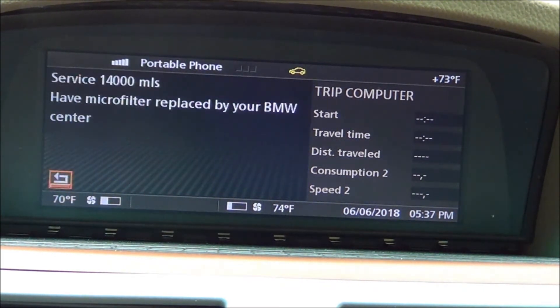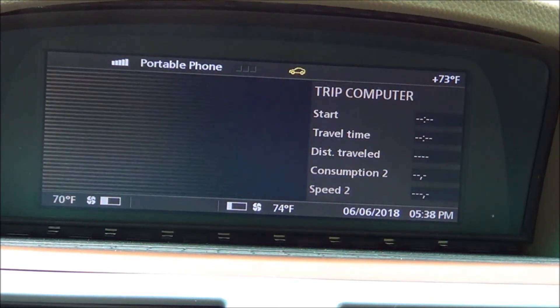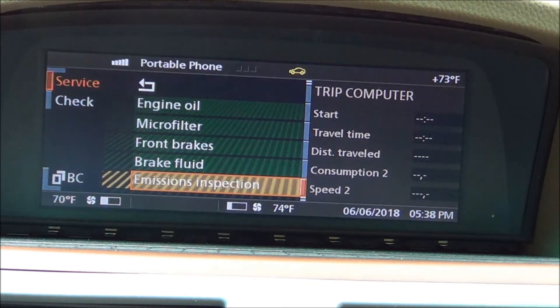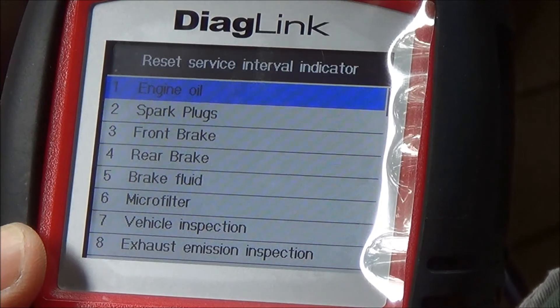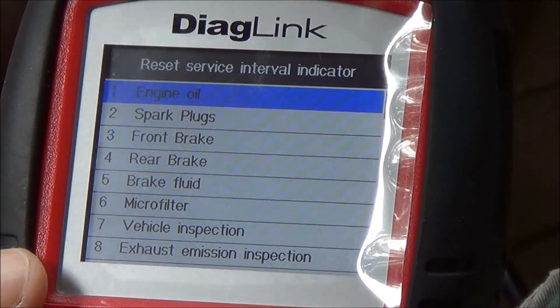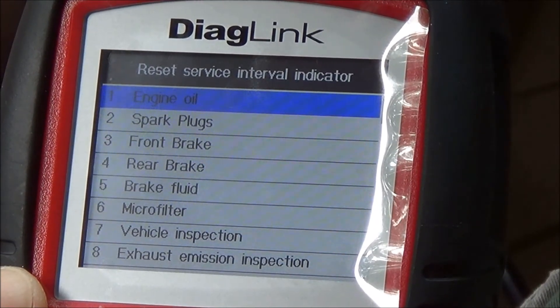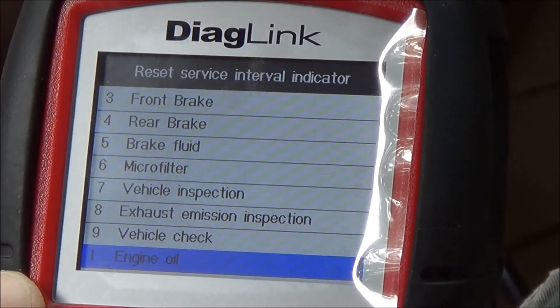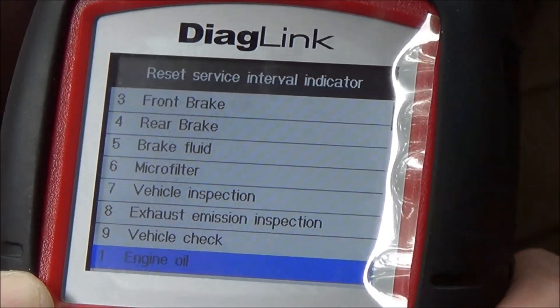Vehicle check is at 27,000 miles, micro filter 14,000, front brakes 14,000, brake fluid 11 months — we're all good. You can also reset the spark plugs, front brakes, rear brakes, brake fluid, micro filter, vehicle inspection, and exhaust emission inspection. We're not going to do the inspections because those have to be done by the shop, and then we can just do that in the information display. So that's that.